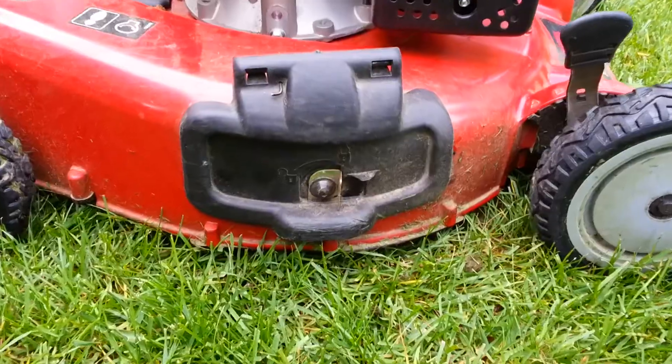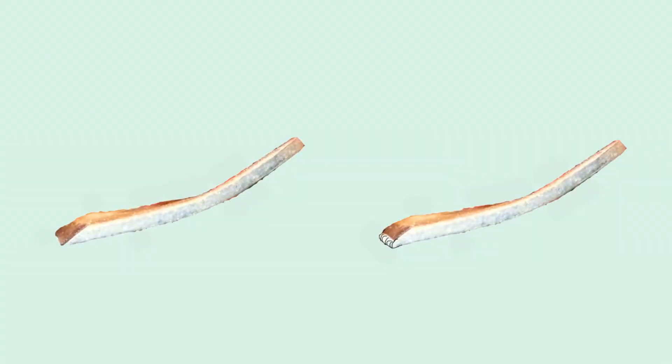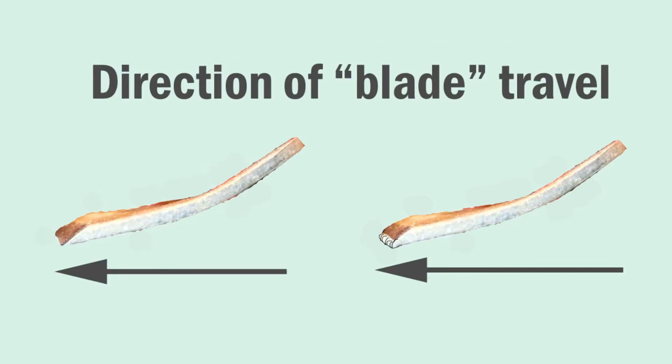The blade under a mower deck spins and you would assume just slices the grass off at a particular height. Well, look a little closer. A sharp lawnmower blade does cut the grass by slicing it off, but a dull lawnmower blade actually beats the grass down and rips off each individual grass blade.